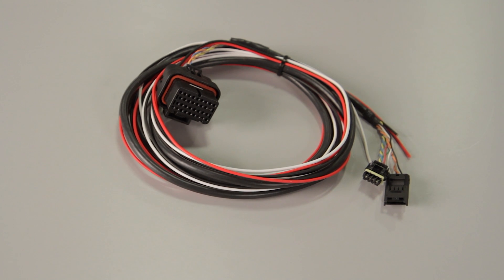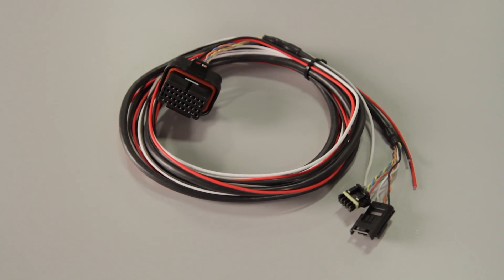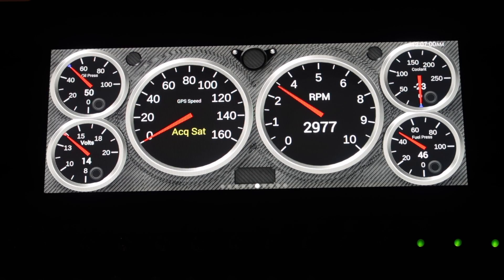The included 34 pin wiring harness contains power, ground, and CAN bus connections. The user can then add wiring to utilize a multitude of inputs and outputs.